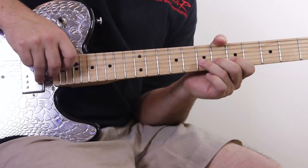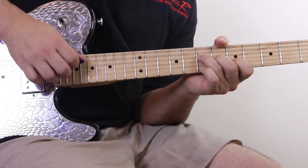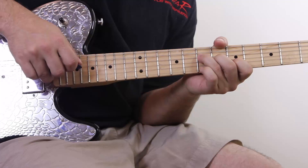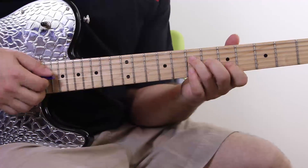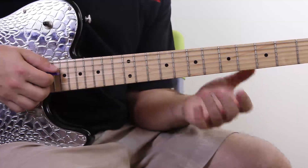Let me twist my hand a little so you can see it better. That's basically hybrid picking — just using your pick with your fingers.